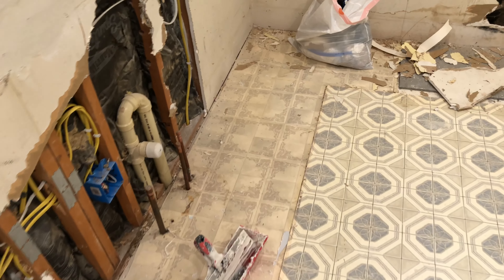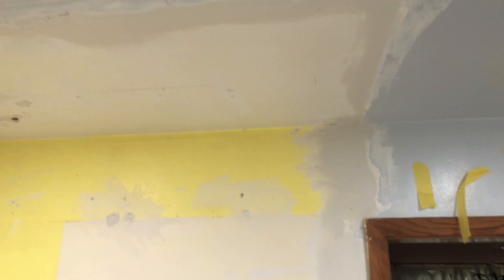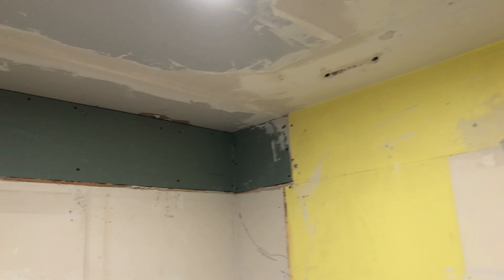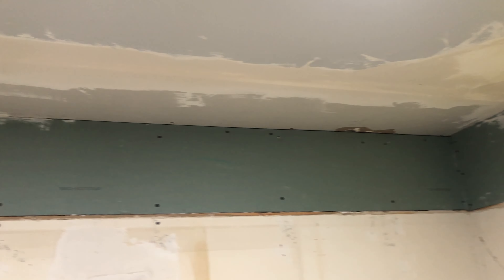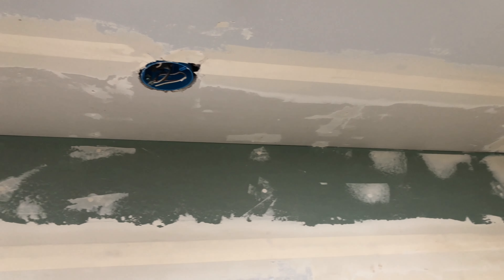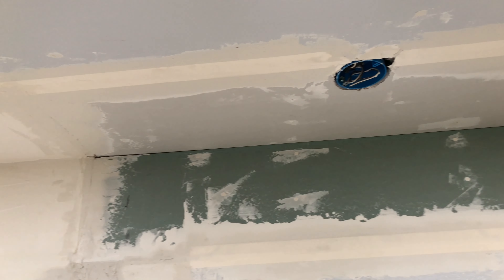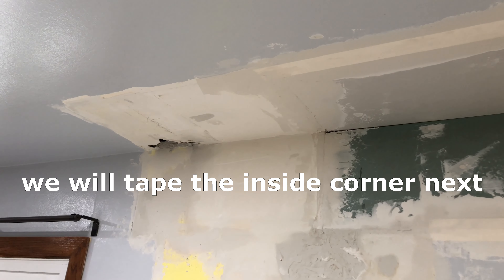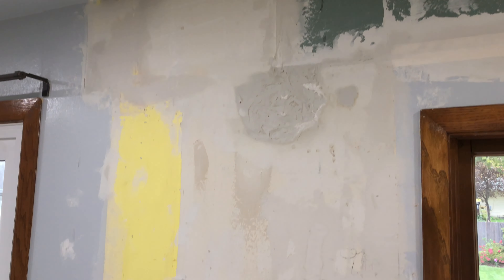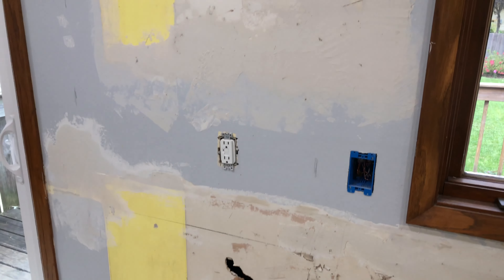I got some muddying done, scraped the walls down in places — you can see more came off. The floor is filthy again, but you can see where I went up the trim and did the ceiling. I feathered everything in there, then ran some tape up where that's going to show. I've got tape on the horizontal wall, on the ceiling, and the vertical wall. I filled and mudded in some of the holes and I'm going to put more there tomorrow.